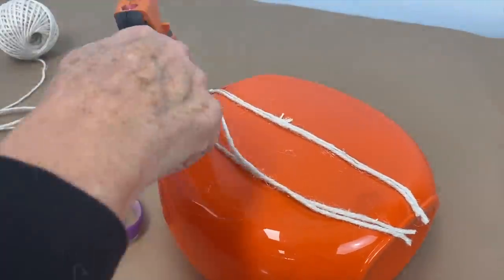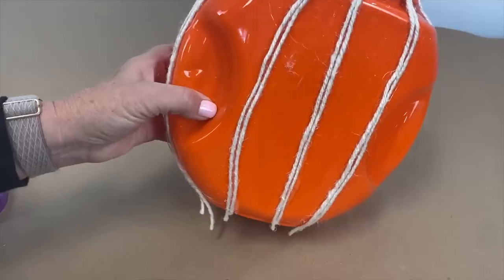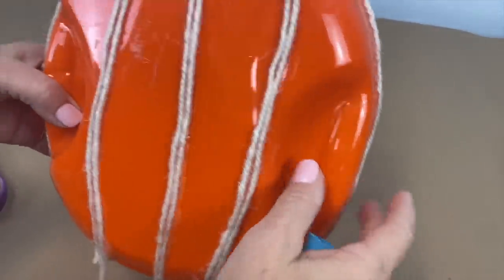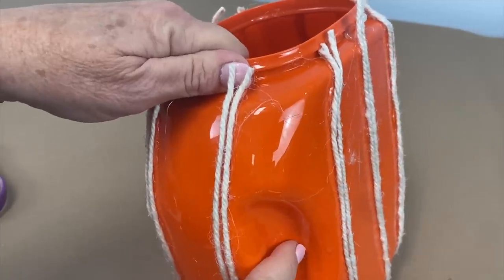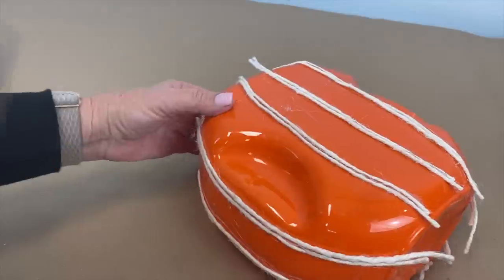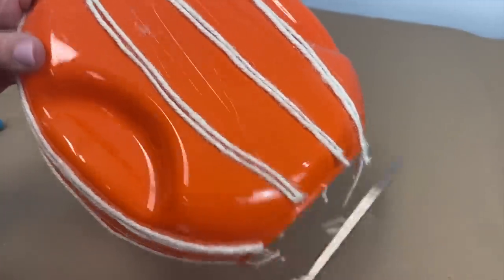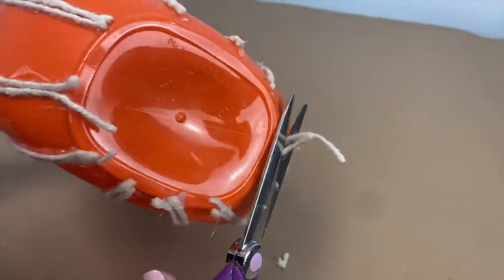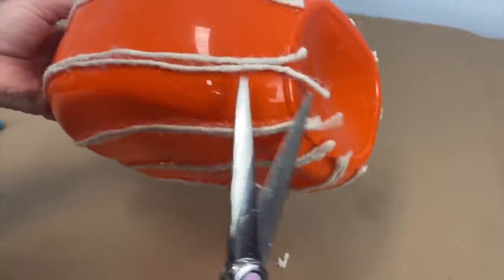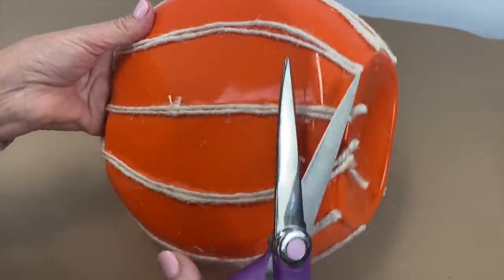I'm just going to add some more and you can see what I'm going to do. These containers do have little finger grips so you can grab them like this, and if you really wanted to get fancy you could fill those in, but they're not going to show where I'm displaying this so I'm not worried about it. Now I'm going to trim off the bottom of these strings because I want this to sit straight down and not wobble. Always make sure your hot glue is fully dried before you trim, or you will get hot glue on your scissors and they will be sticky probably forever.